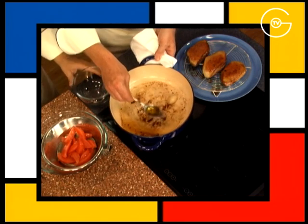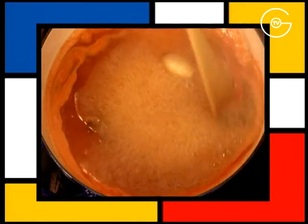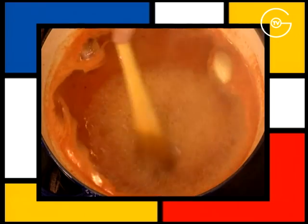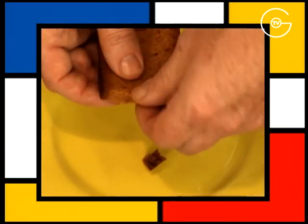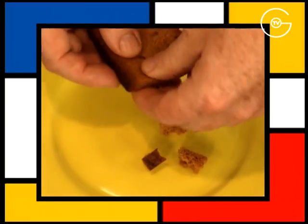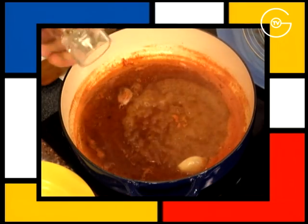Retirez le gras de cuisson, versez le jus de pamplemousse, portez à ébullition, bien gratter les sucs et faire réduire de moitié. Émiettez la tranche de pain d'épices en gros morceaux, incorporez dans la réduction de pamplemousse et poivrez légèrement.